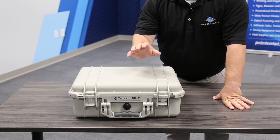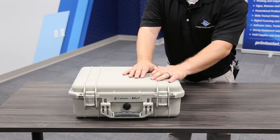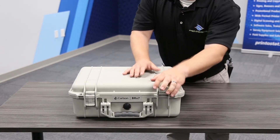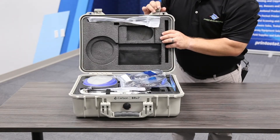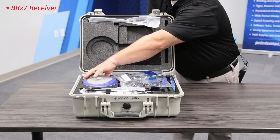We've got these nice tough cases with a small form factor, which is nice to keep in your vehicles and not take up much room. So we'll just unlock here, and this is what we've got — the receiver over here, our BRX7.